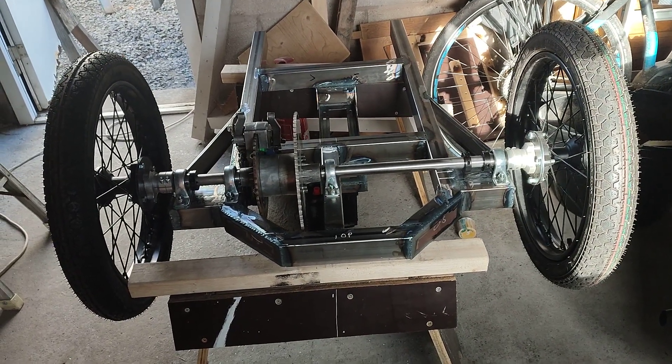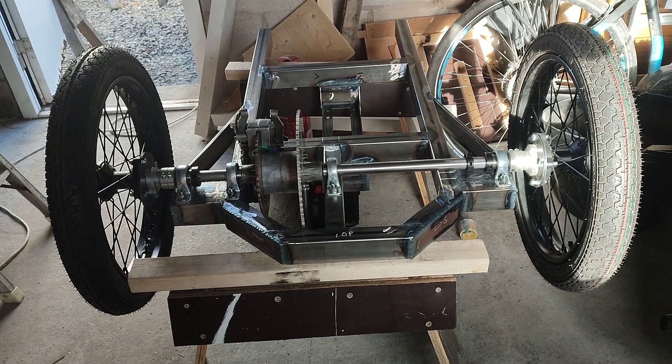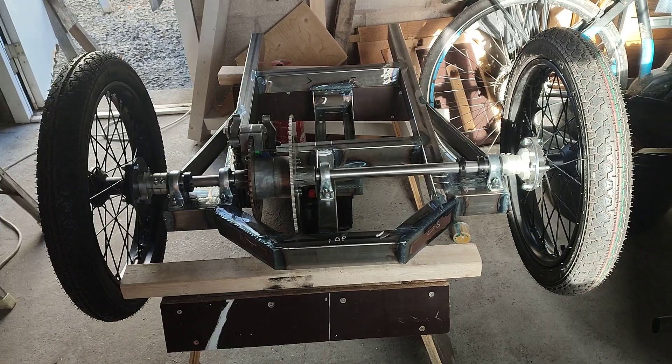Progress on the auto union cycle cart - it's been a bit of a weldy, fabricatey sort of session since the last video.